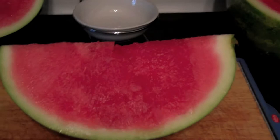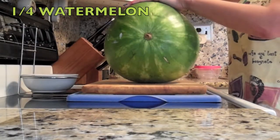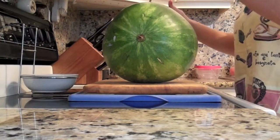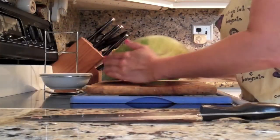For this recipe, you will need a quarter of a watermelon, small and ripe. By ripe we mean that you have found that buttery yellow ground spot that's on the belly of the watermelon.